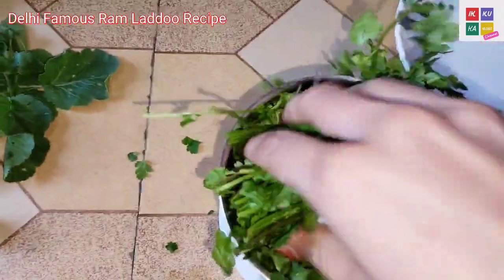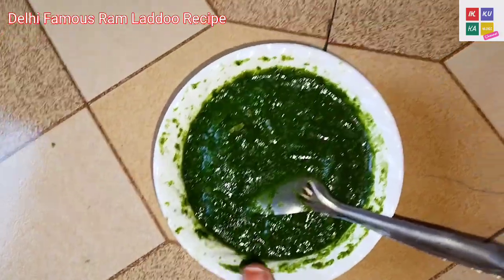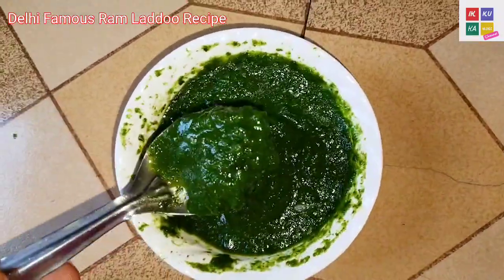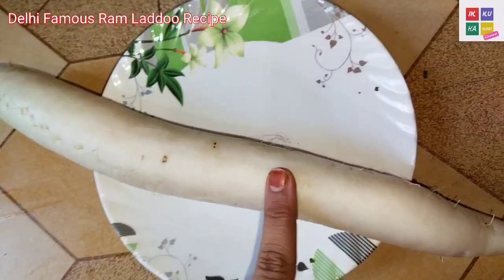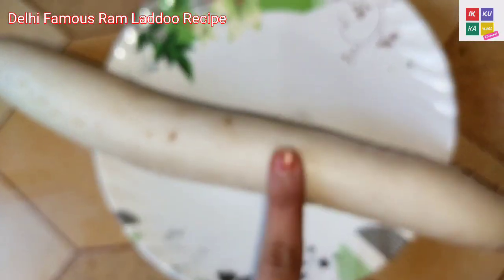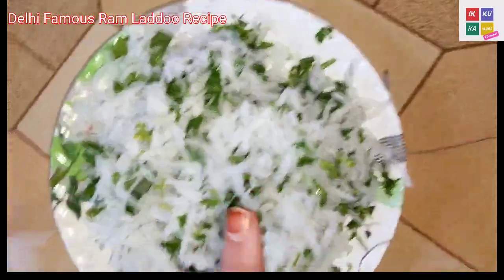I am going to make them in the corrected half and then I will show you how it is. I have a base of chattani. Look how good chattani is. I am going to wash it. Then I will show you how it is. I have washed the chattani.